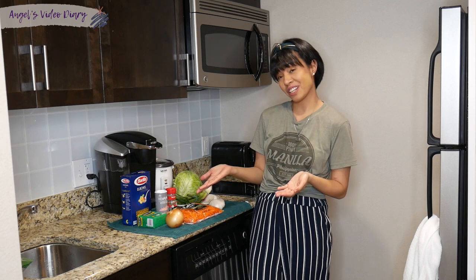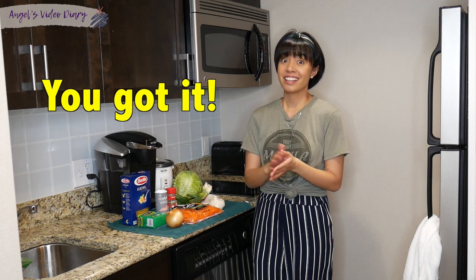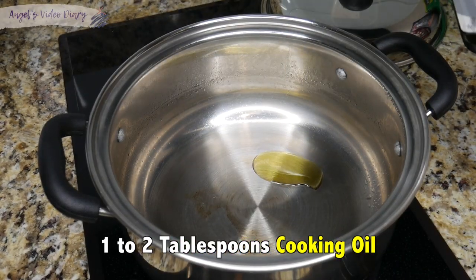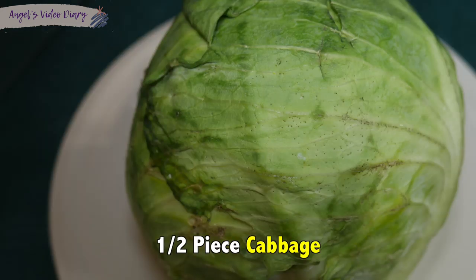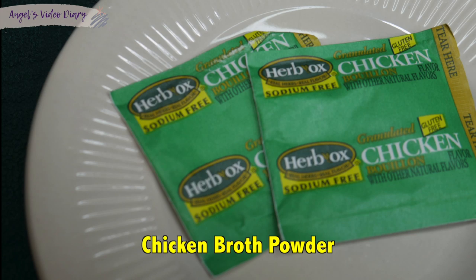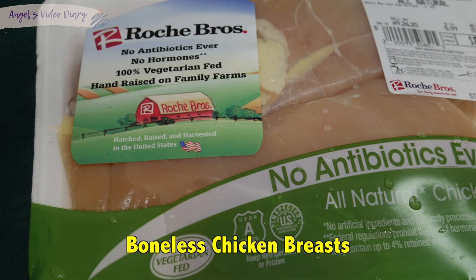Today I'm going to show you how to cook sopas, and I actually just finished washing all the ingredients. So let's get started. Here are the ingredients: cooking oil, 2 teaspoons minced garlic, 1 piece of onion, 1 half piece cabbage, shredded carrots, a can of Vienna sausage, 2 to 3 pieces of hot dogs, chicken broth powder for extra flavor, evaporated milk, elbow macaroni, and of course, boneless chicken breast.